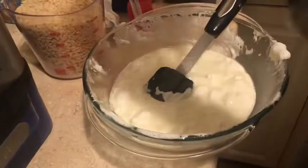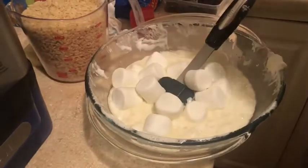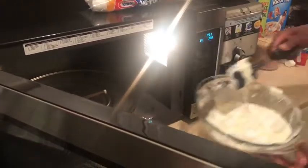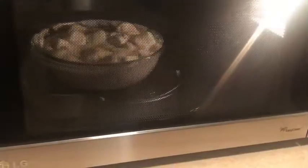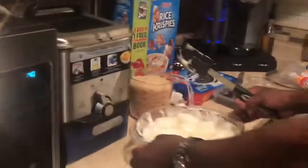Now I'm going to add more marshmallows. I've still got about 41 seconds left. I'm going to start it again and watch it again. Now it's getting big again and I'm going to let it get a little bit higher. Then I'm going to take it out and stir it again and add the Oreos. Be careful because the bowl can be hot if you're not used to touching a hot thing.